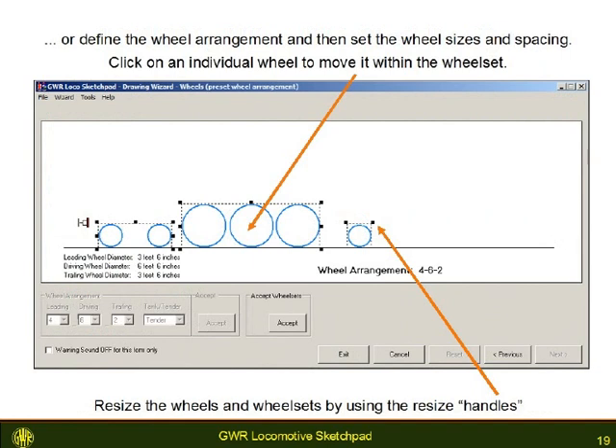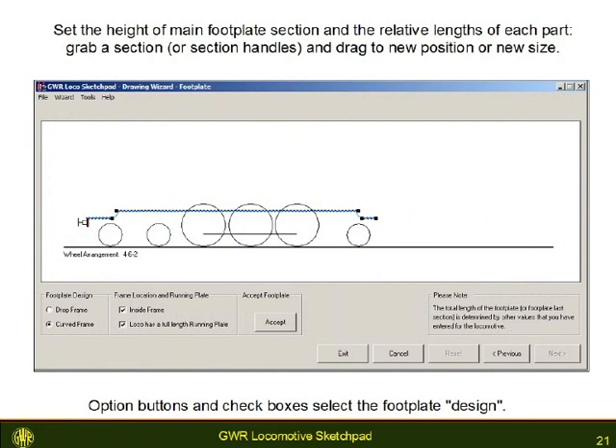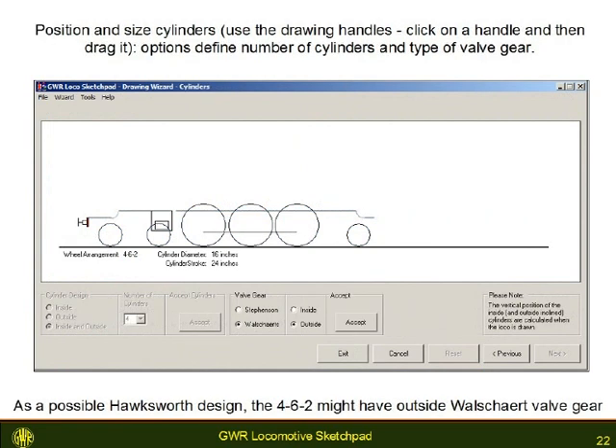Alternatively, you specify the wheel arrangement and then resize and move the groups of wheels. In each of the windows that make up the graphical design or drawing wizard, you can resize and move the locomotive component. You resize the shape by grabbing one of the resize handles with the mouse and dragging it in the direction shown by the cursor. You move the shape, when you are allowed to, by clicking inside the shape and then dragging the whole shape around.